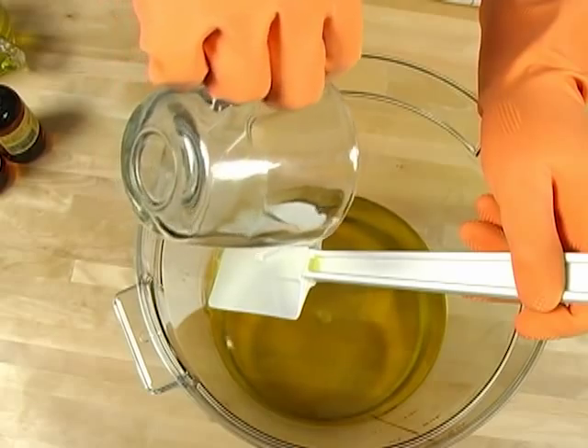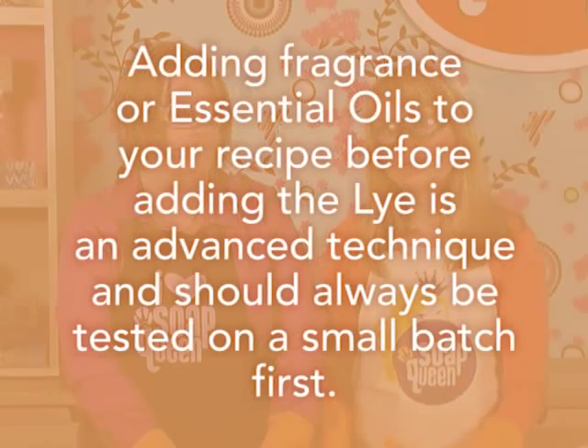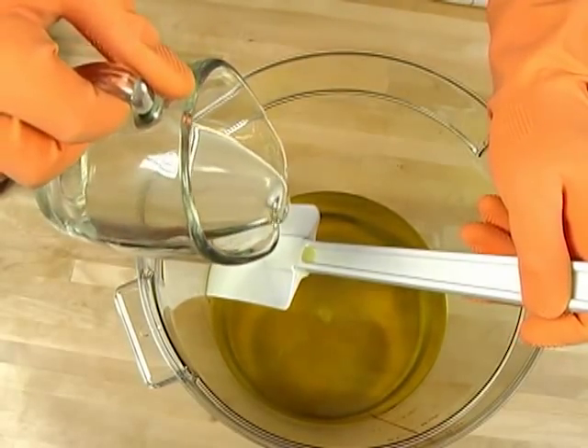For the essential oil blend, we're using 1.5 ounces of lavender and 2.5 ounces of lemon essential oil. We're adding these to the oils instead of at thin trace so there's one less thing to worry about when mixing colors. This is an advanced technique — Christy has tested this many times and knows exactly how these essential oils will react with her recipe. Make sure you've tested the recipe several times before making a big batch.